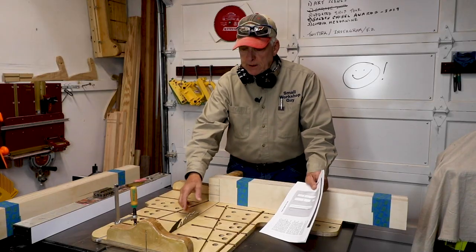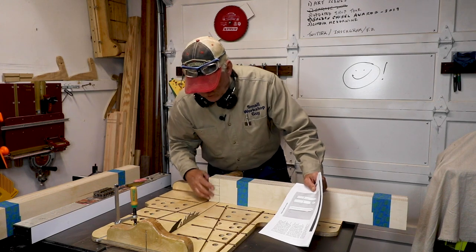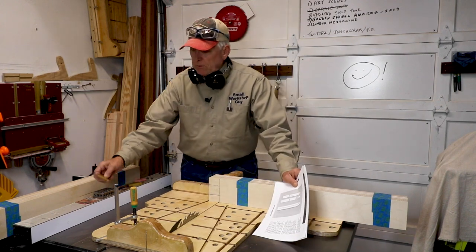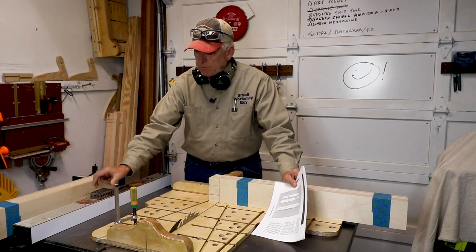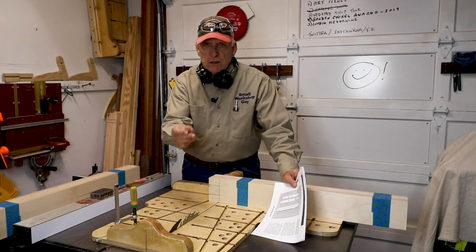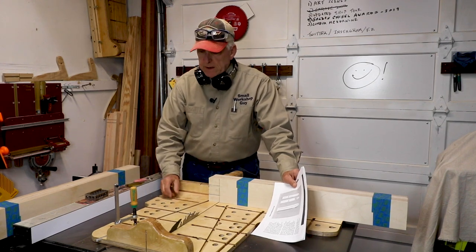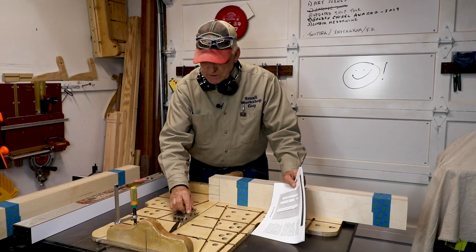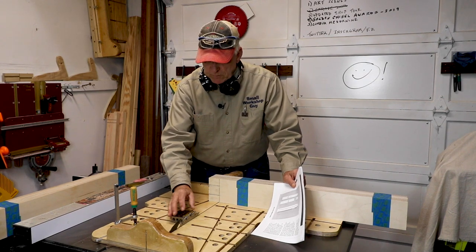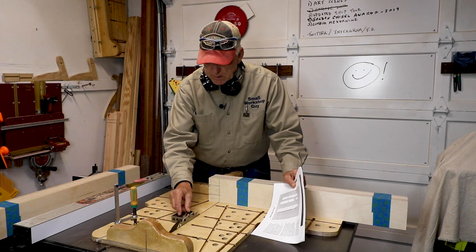The table saw blade has been set precisely one and a quarter inches tall. I do that by using a one-two-three block — the one inch part of it — and then a quarter inch little measuring bar. So that gives you a pretty accurate feel for the height. I just set it up like this with a one inch and with a quarter of an inch and then try to find the apex of that.